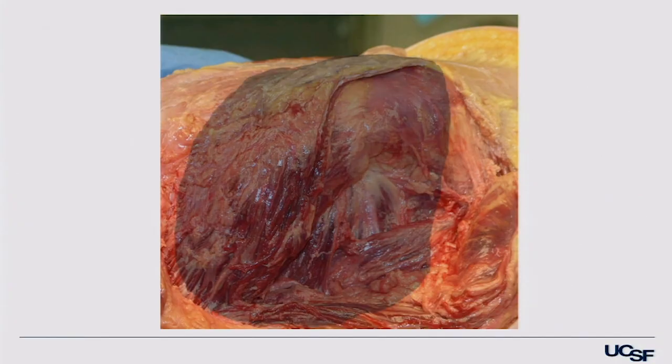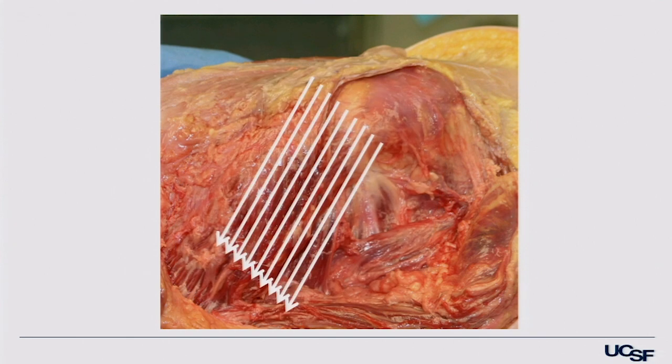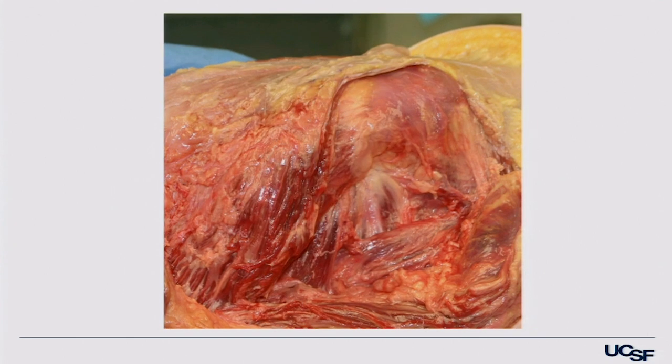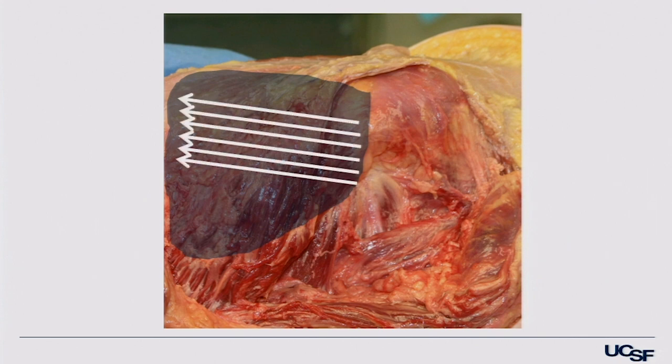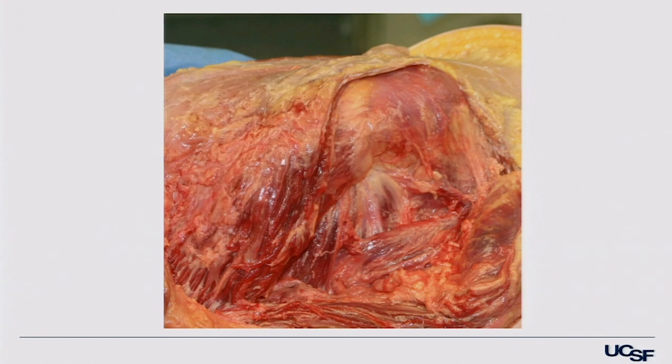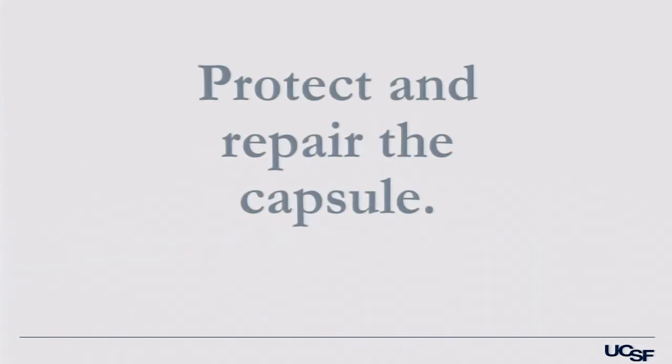Thinking about the gluteal anatomy, if I put the glute max back on top, the fibers basically run from front to back — bear that in mind when creating the passageway through. Underneath the gluteus medius, those fibers are almost 90 degrees perpendicular to the max. I don't think that's depicted well in anatomy books, but it's important, relevant clinical anatomy for doing the approach.